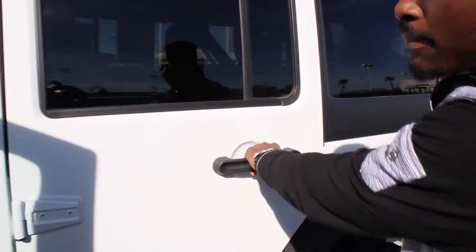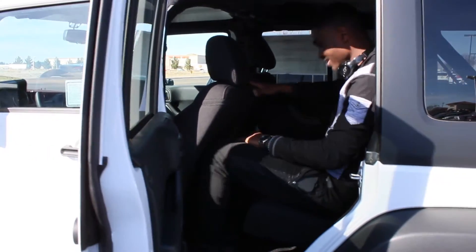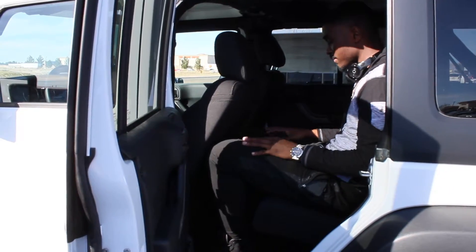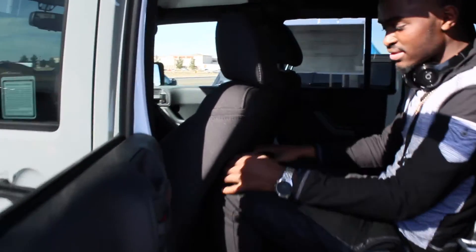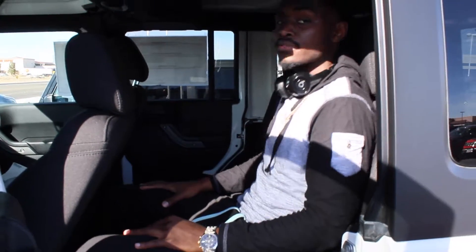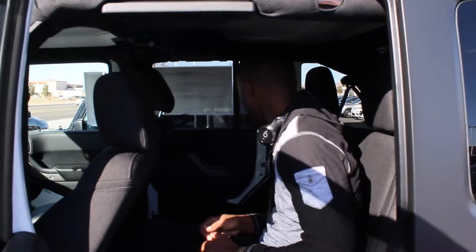Going to the back seat — sitting behind where I was driving, the back seat is cool. You got some knee room, leg room, pretty comfortable. You can sit straight up with your back.